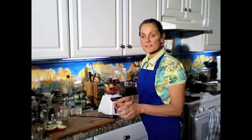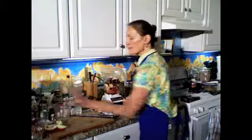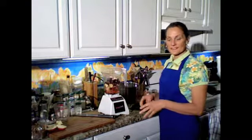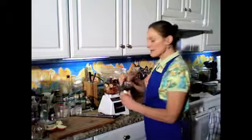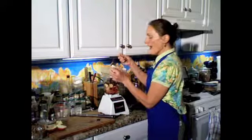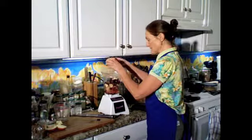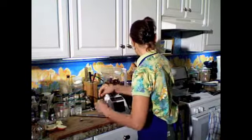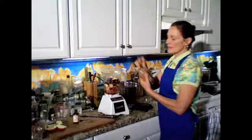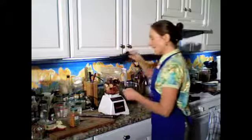A couple tablespoons of some coconut sugar. The coconut sugar is made from the coconut palm flour, and it's a low glycemic sweetener — it rates about a 35 on the glycemic scale. We're also going to use just a little bit, about a quarter teaspoon of some cinnamon extract for a little boost of flavor. And I'm going to throw in just one shake of cayenne pepper. And we're ready to go.